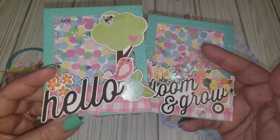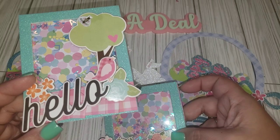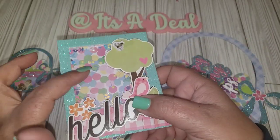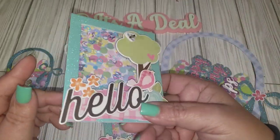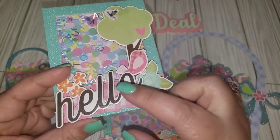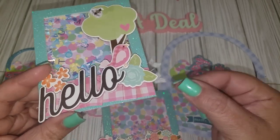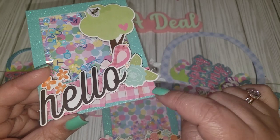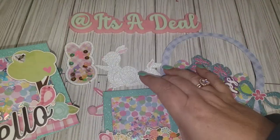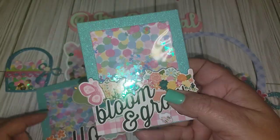I made some shaker frames using glittered frames I picked up from CVS's dollar section. I used the alpha sequin mix from Happy Crafter Shop and yellow diamond dots for the shaker, then embellished with chipboard stickers from my stash. I added a ruffle banner and I think it turned out so cute.